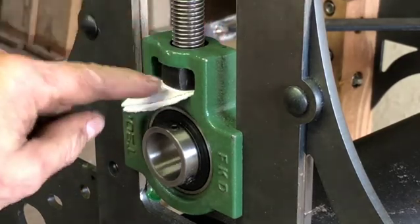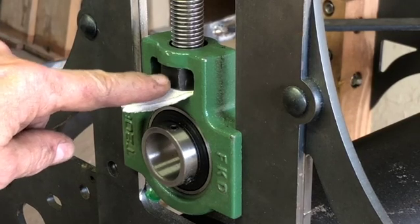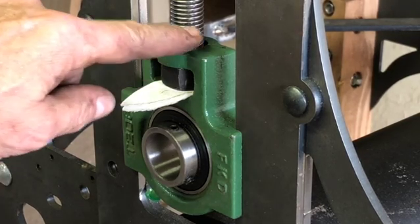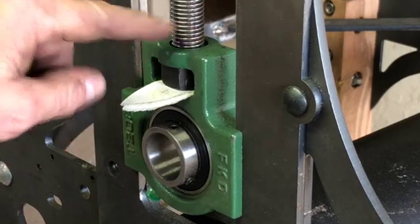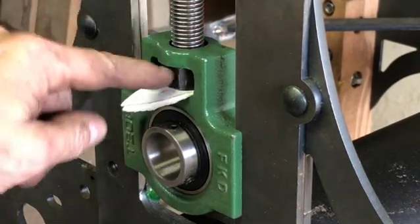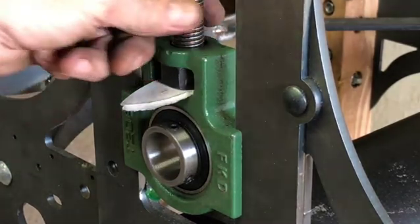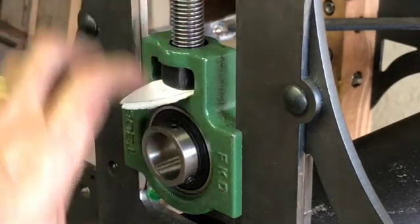What I'm going to do now is drill a little hole through and tap it right through the nut and through the threaded rod. That will then lock these two parts together, so that when this threaded rod turns, it will lift this roller up and down.